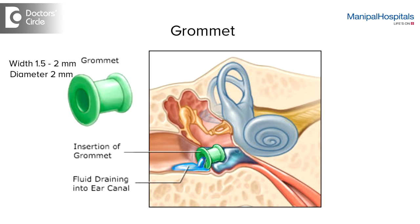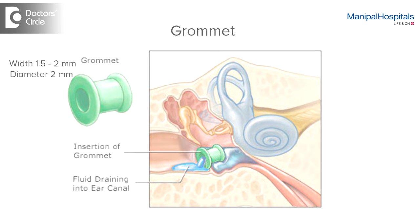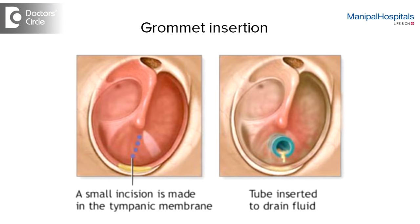Grommets are small ventilation tubes. They're made of plastic or metal. They're a few millimeters wide. They're inserted through a cut made in the eardrum.